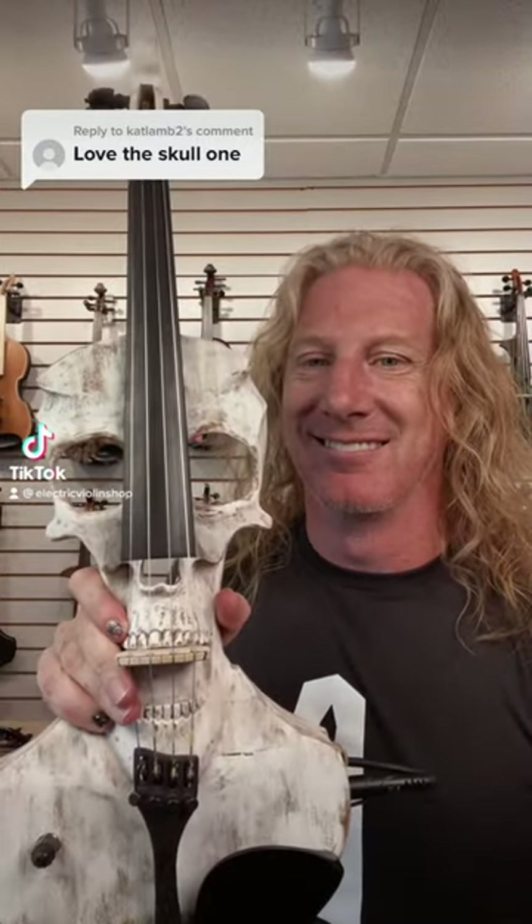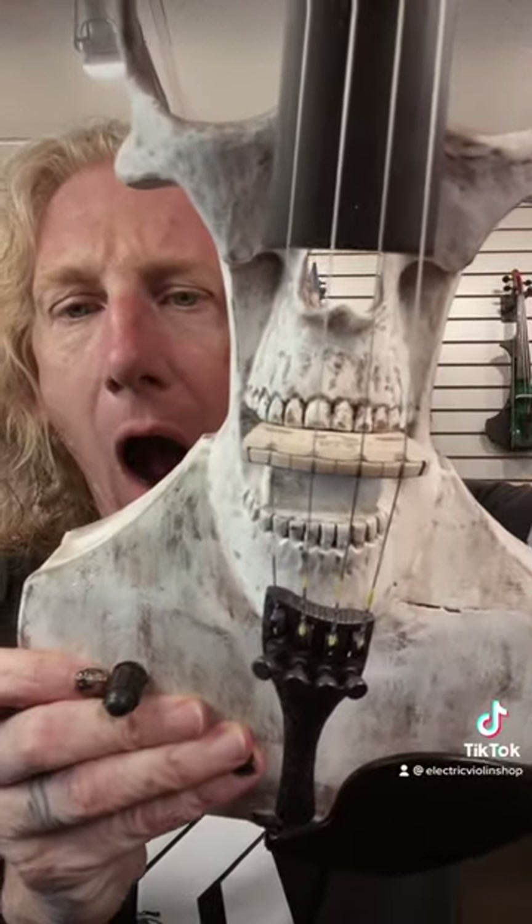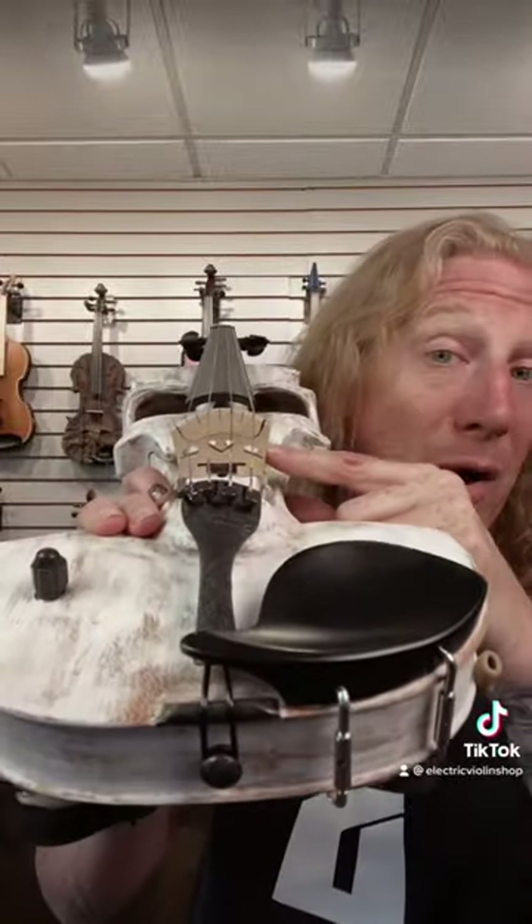You've got good taste. This is a Stratton Skull violin made by Jeff Stratton, who lives in Bulgaria. The detail on these things is incredible. Look at this. This particular violin comes with the very highly sought Barbera pickup.